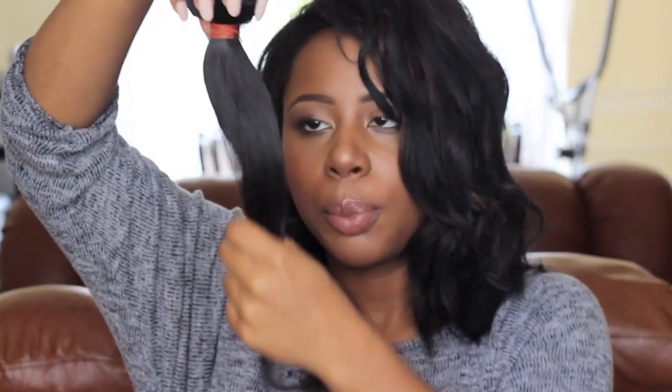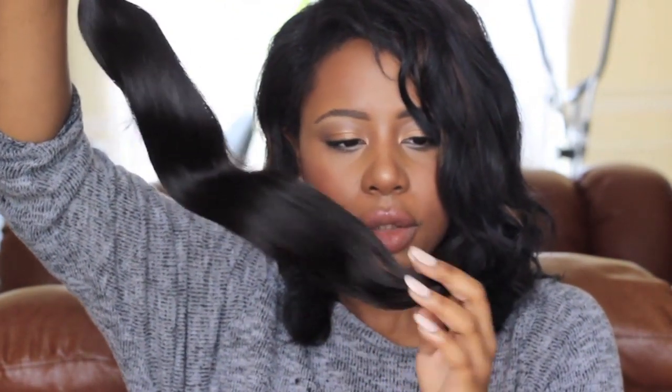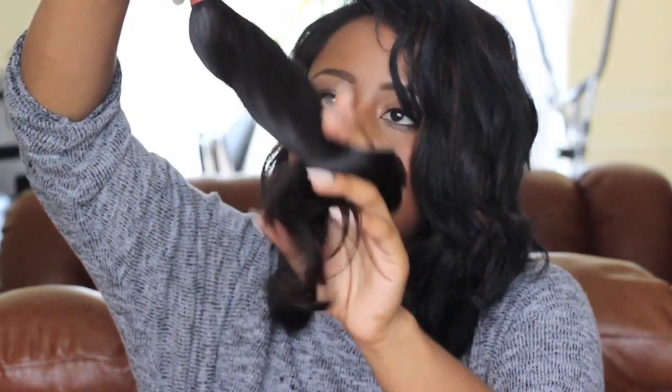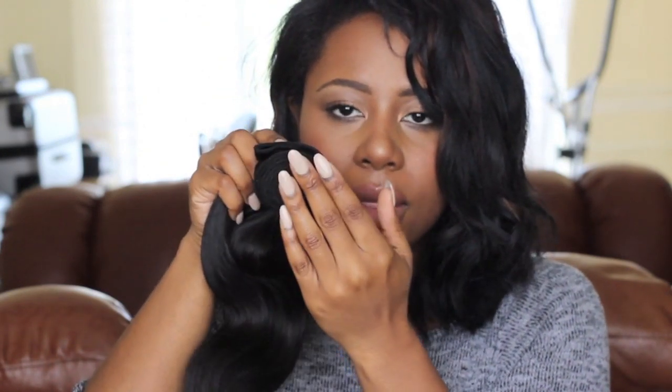This is the 18 inch body wave — really really pretty, really silky, and super super soft. The ends are pretty good as well; they're not dry or anything like that. I'm really impressed with that. It's tied with elastic bands — I hate these elastic bands on weave, but it's fine. The wefts are tight.